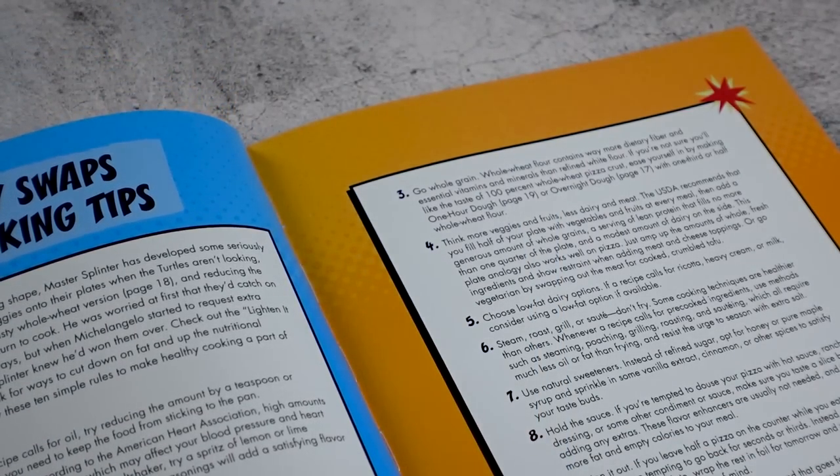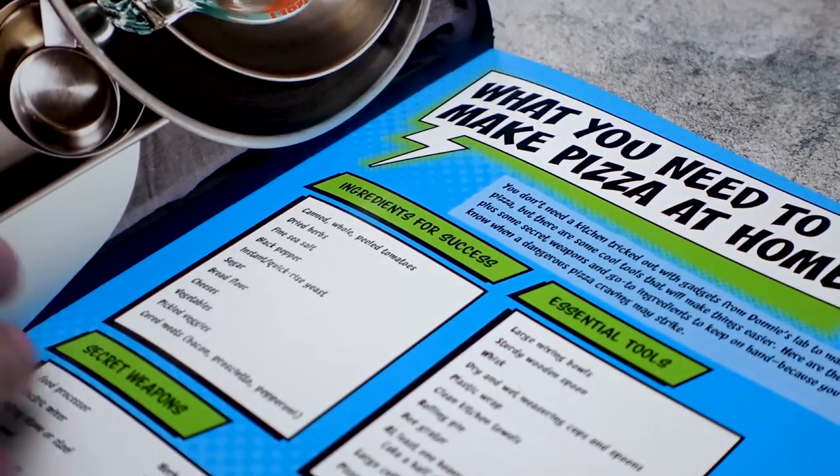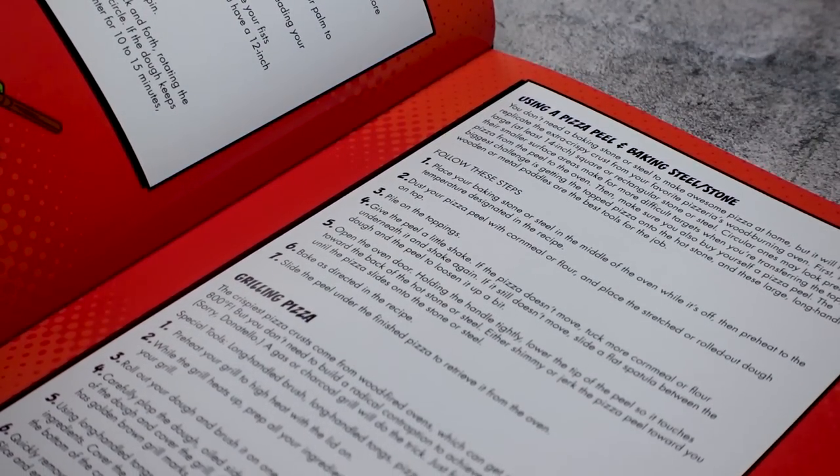Since it's a pizza-focused cookbook, the book starts you off with a lot of helpful pizza-making tips, such as how to make different types of dough, cooking techniques, suggested equipment, and modifications for healthier alternatives.